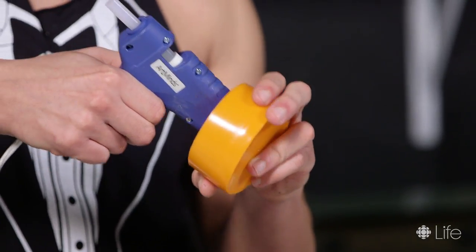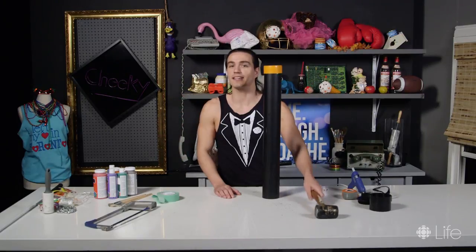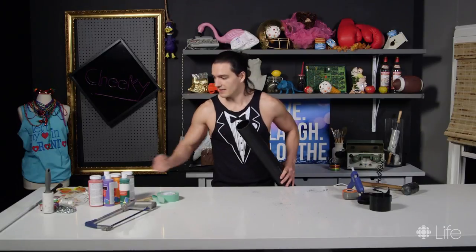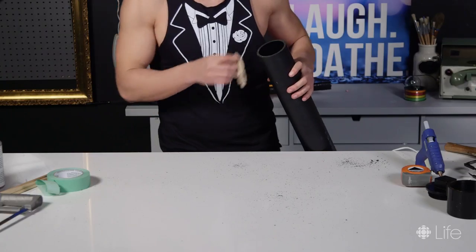Glue the inside of the end cap. Place the end cap on the pipe. Gently tap it with the mallet to secure. You can now fill your time capsule with personal items that hold special meaning to you, like these glasses I found on the bus. I'll never forget these rubber bands. I'll never forget it.